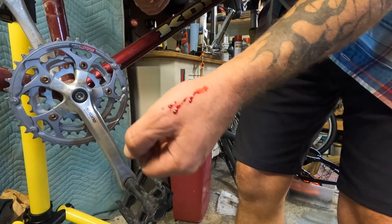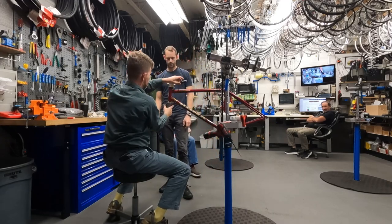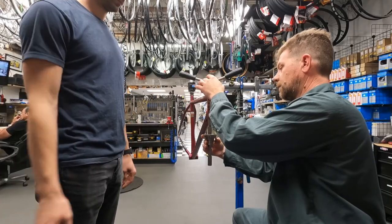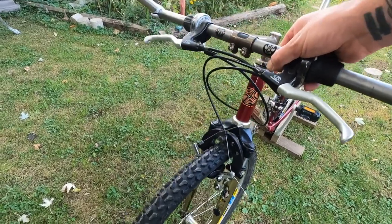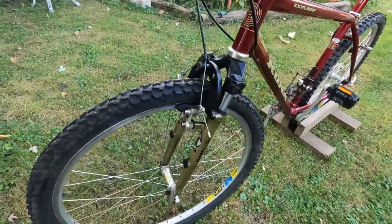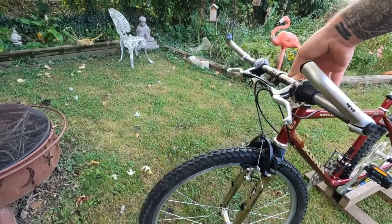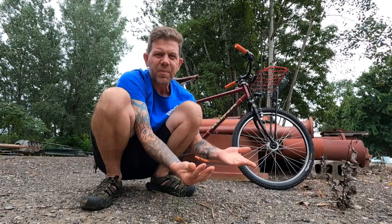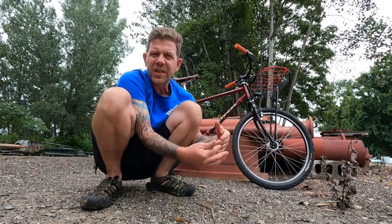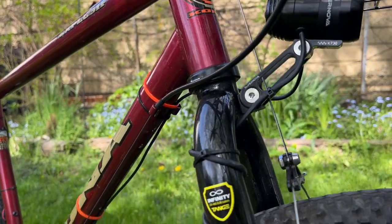I want to talk about what I did to build it this way, what I used, and why I chose that. When I got it, the forks — the Marzocchi XCR, I think they were — the suspension forks from 1995, they were shot. I don't really have any knowledge about suspension forks and rebuilding them, so I didn't have them rebuilt or sent out. Instead, I used this Soma fork that has suspension correction built into it.